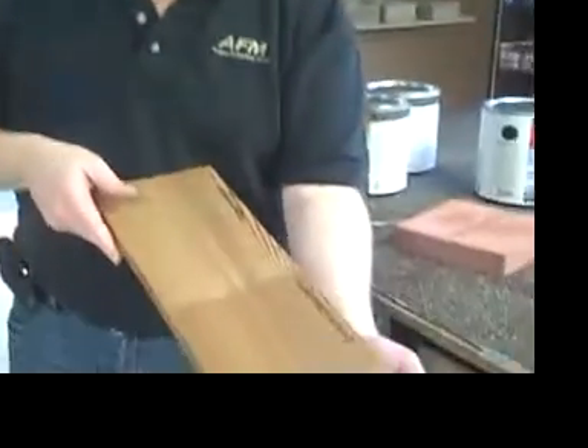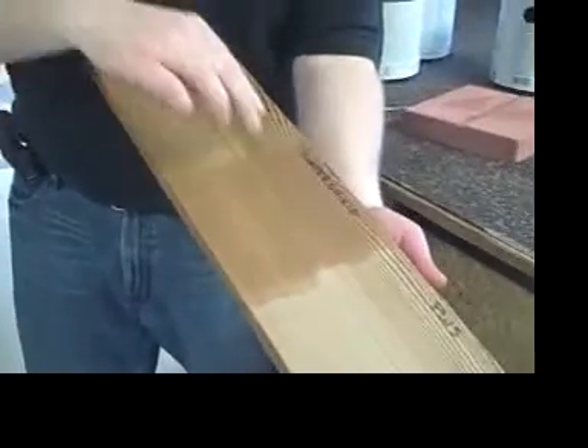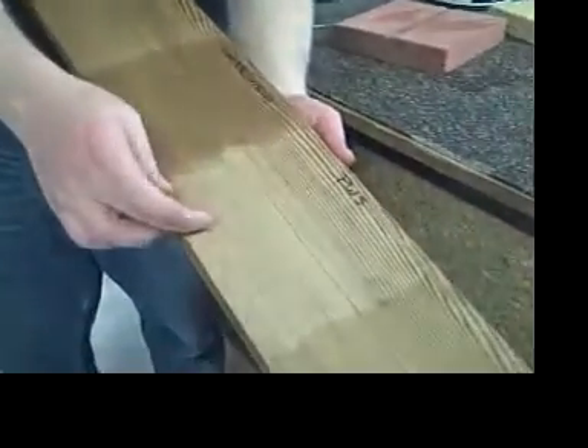Jay, people always ask us why we use certain products on certain surfaces when maybe a few things could work. Here's a piece of old cedar wood. We've actually applied Mexico Seal in one area, Water Shield in an area, and Penetrating Water Stop in an area.